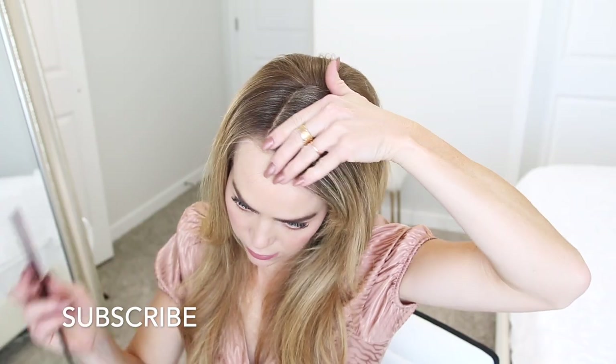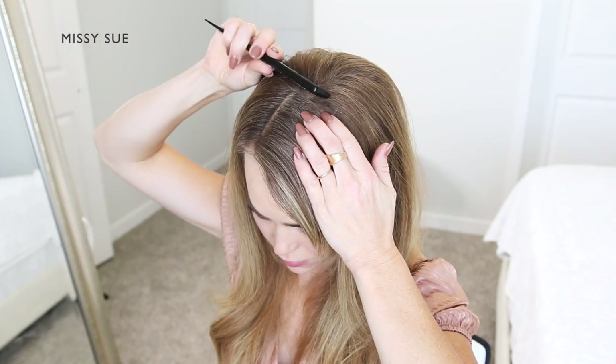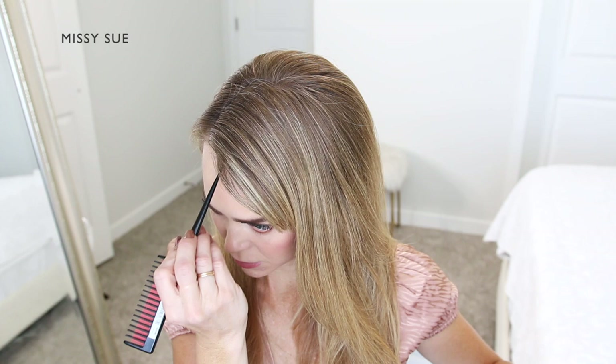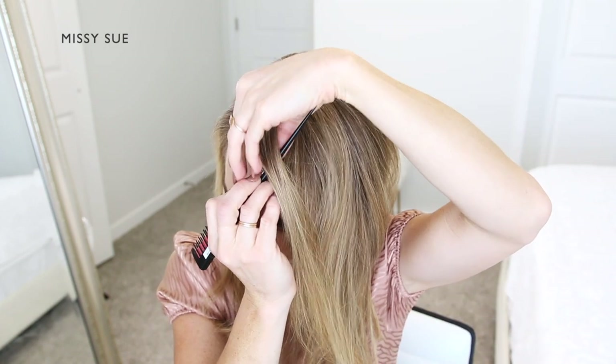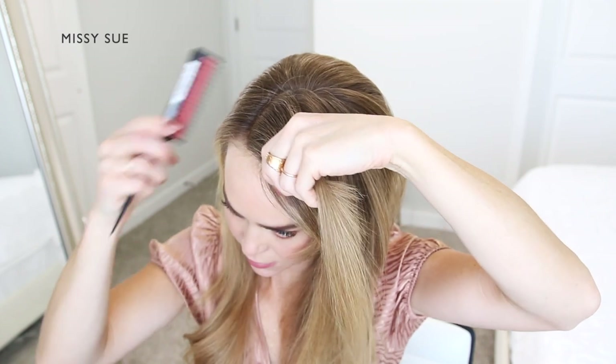With my hair parted on the right side, I'm going to braid the hair on the left side into a french braid. By placing my part on the side, it will allow more hair to be included into the braid. To begin, I'm going to pick up a slice of hair on the left side of the part line and split it into three smaller pieces.